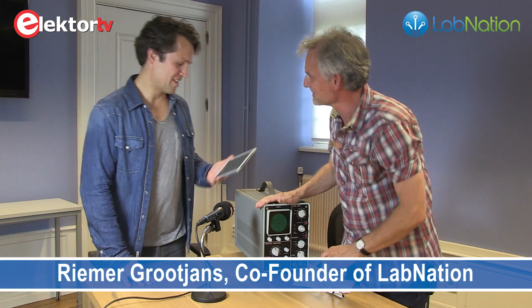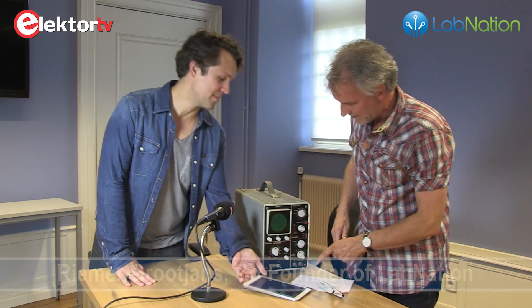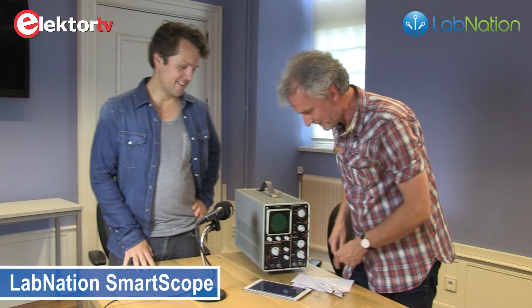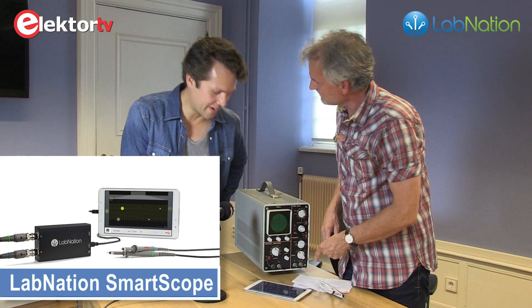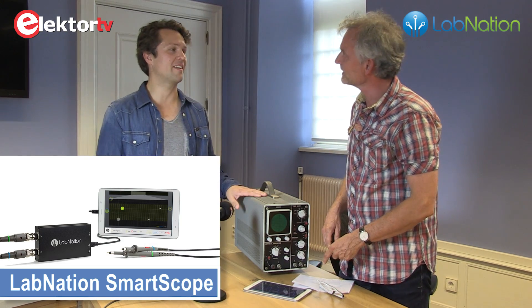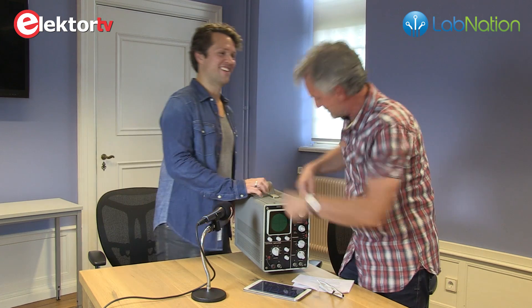Where did you find this one? Why don't you try this one instead? That is a tablet, no oscilloscope? Yes, exactly, so that is a new kind of oscilloscope. Brilliant. Shall we put this one away? It is absolutely hopeless.